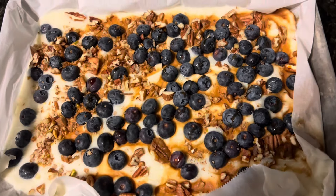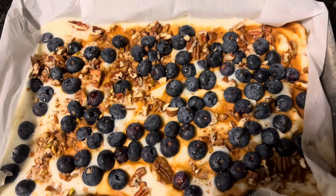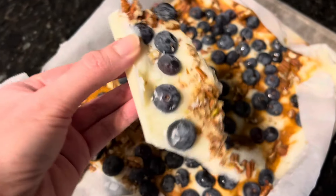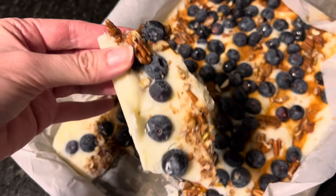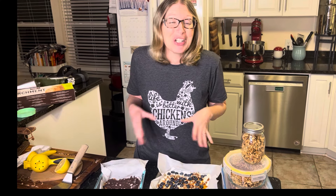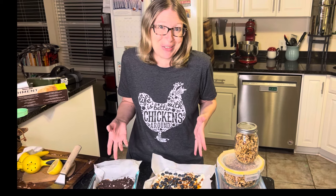This is what our yogurt bark looks like when it has fully frozen. You can just break it into pieces and it makes a delicious snack — just like that. It is really cold, so you may want to let it thaw just a little bit before you dig in. I hope this video has inspired you to get in the kitchen and try making some homemade snacks for your family. You'll be so very glad that you did.